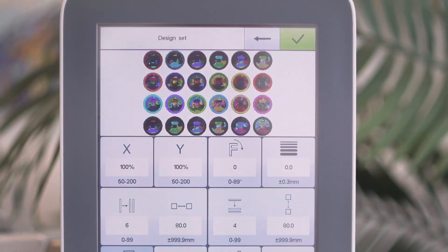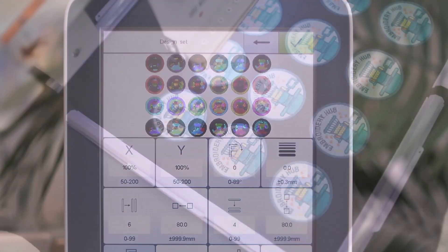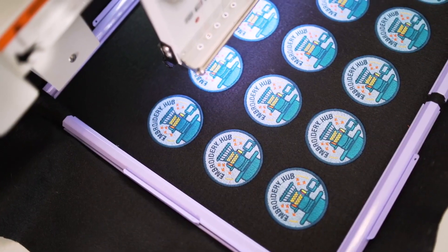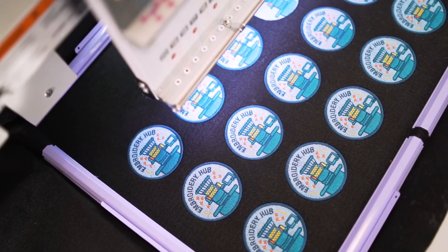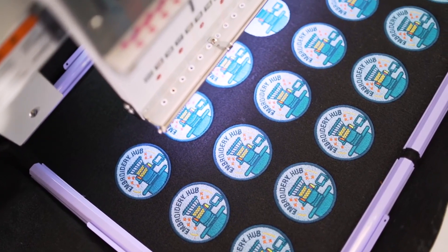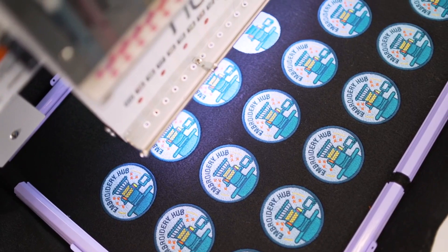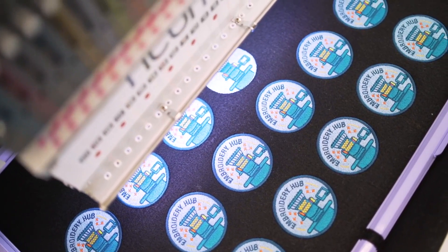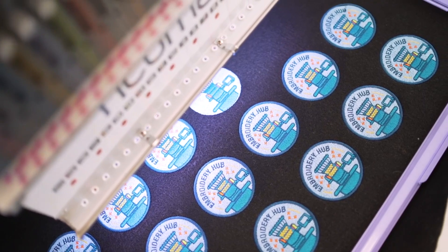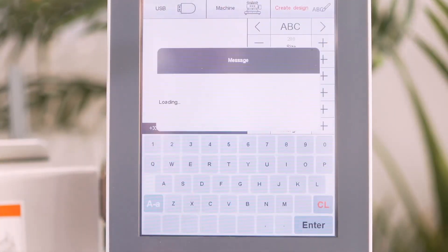With the design repetition function, you can copy and paste a single design for high-volume production runs. This feature is perfect for embroidering patches, since you can embroider as many patches as fit into the machine's 21 by 14-inch sash frame in a single run, maximizing productivity and output.